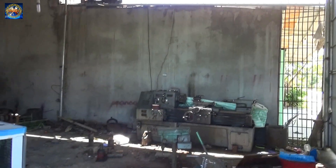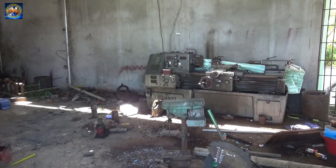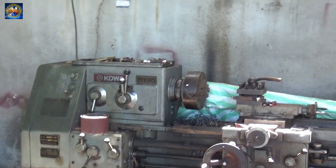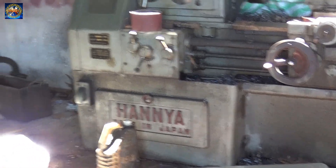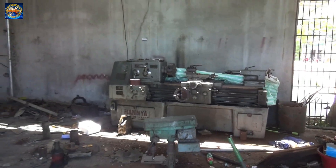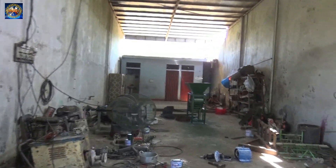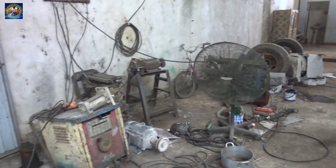Here you can see a friend of mine, and here you can see a lot of machines. This is a machine of HANJA — this is the name of the machine. In this machine, there are some equipment and tools. Here, I'm going to show you a lot of machine tools.